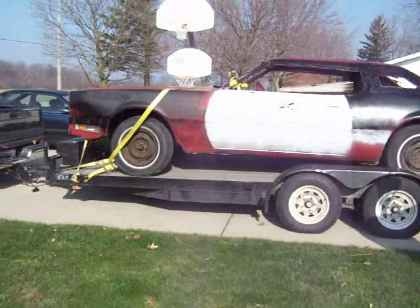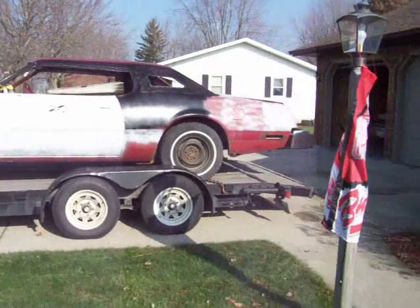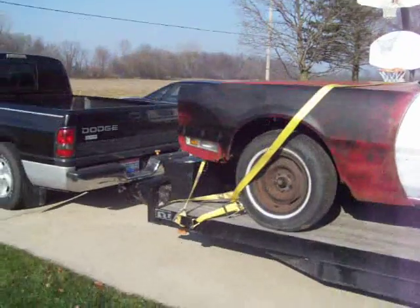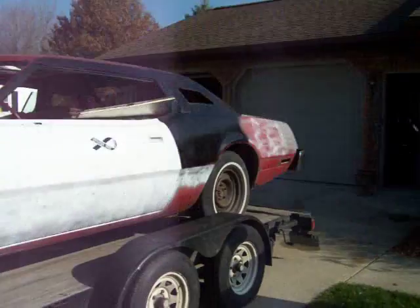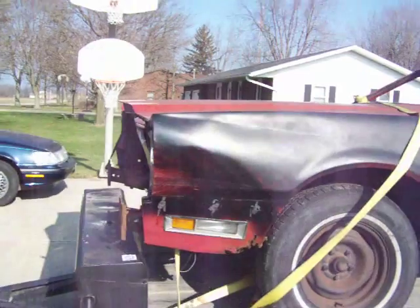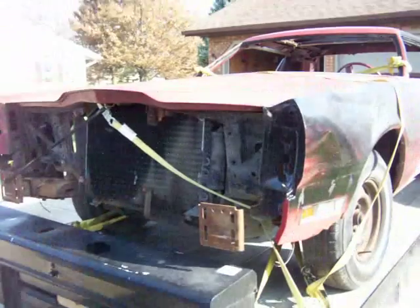Ladies and gentlemen, I present to you our 2010 Derby car. We just picked it up last night. It's a 1976 Thunderbird, bought it from the Ohio and Michigan border where it was located.